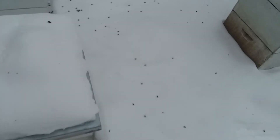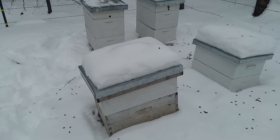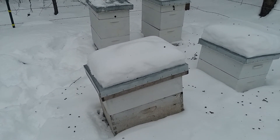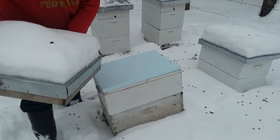I got a couple smaller ones here that I put a box of honey on top. I wonder if they're still alive. This one had a smaller cluster, so I don't know if it could survive that cold. I don't see what I've got.